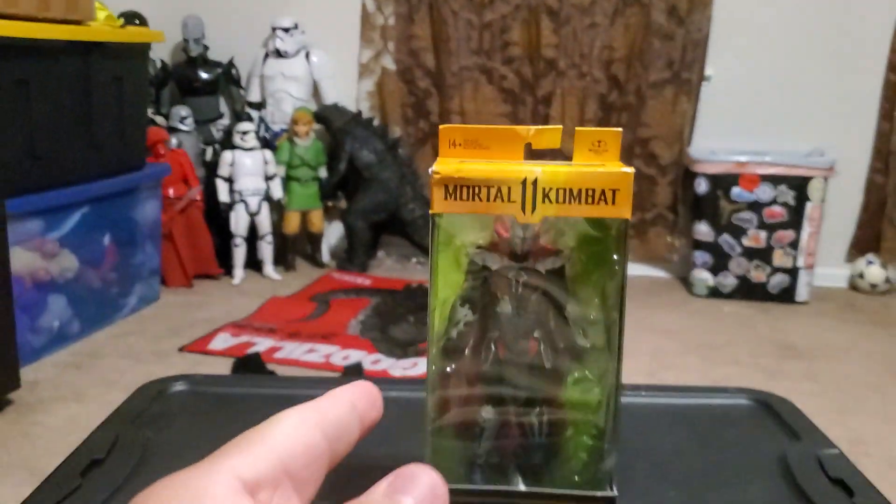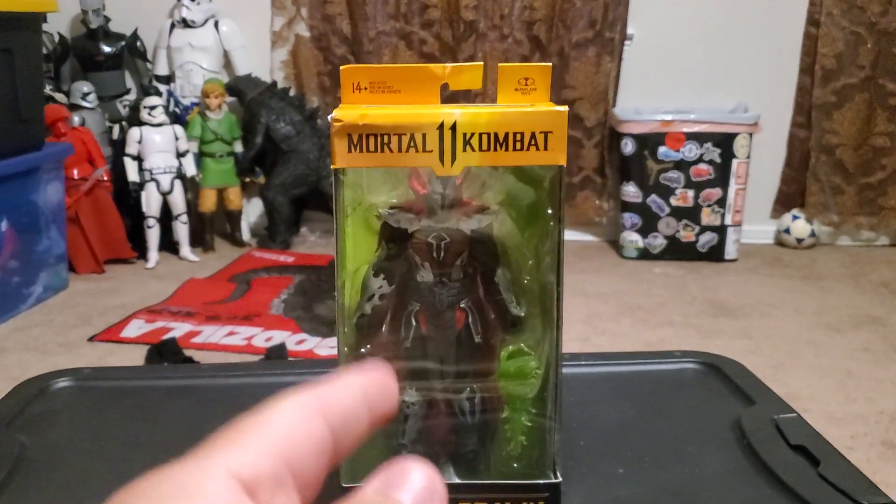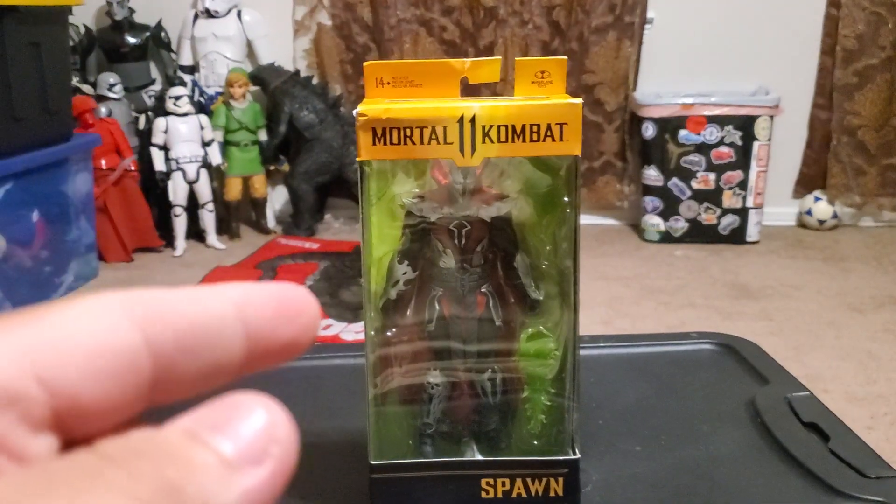I will take him out of the packaging right now.